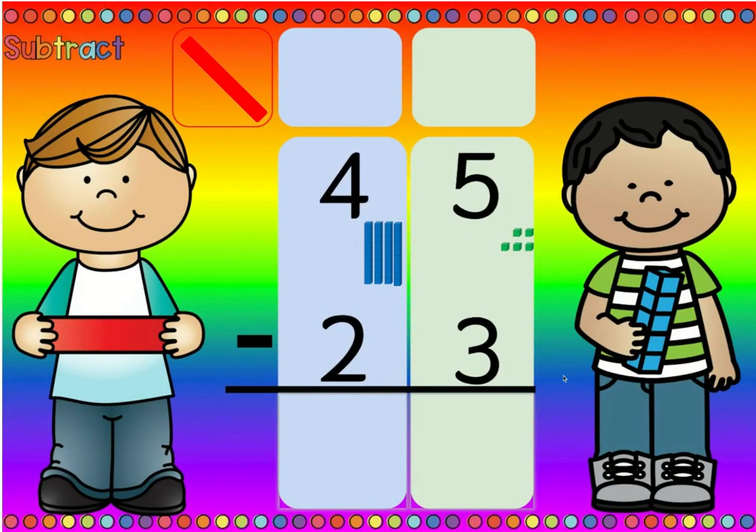Is there more on the top or is there more on the floor? Five is more than three, so there's more on the top. More on the top, no need to stop. Five minus three is two, and four minus two is two.